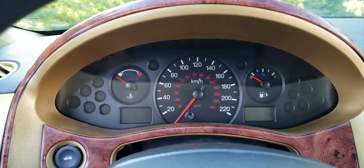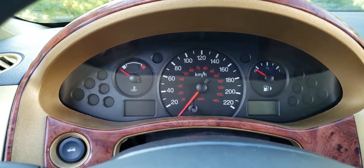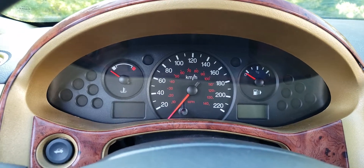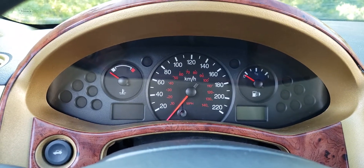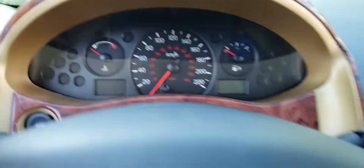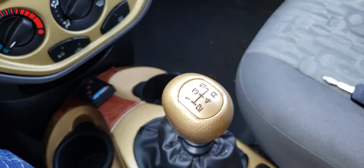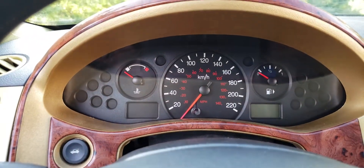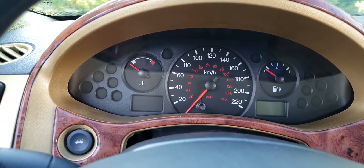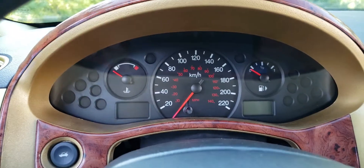Hi there ladies and gentlemen. Once again you might notice that we're in the 2005 Ford Focus. Today's video is about the instrument cluster in front of me. As you can see, there's no tachometer, and this is a big problem especially because they sold this car with the option of a manual transmission like we have here. You have no idea what your engine speed is, so you're shifting through gears with no idea whether you're at 2,000 RPM or 4,000 RPM, and that matters.